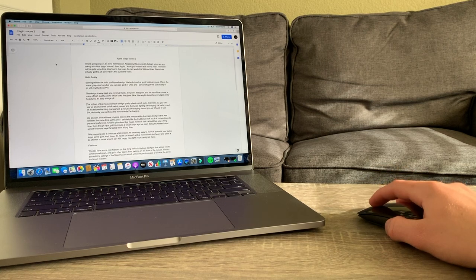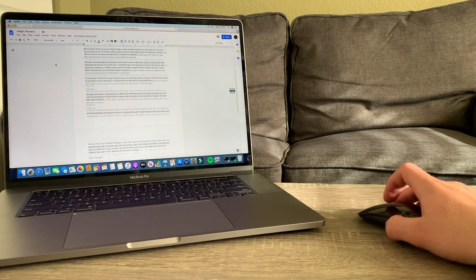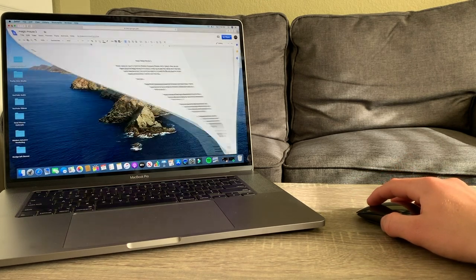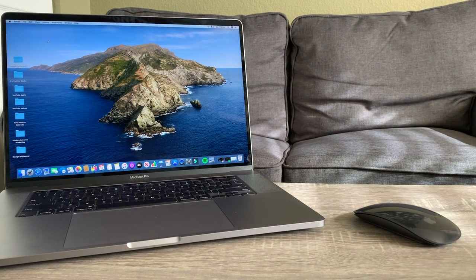We also have some cool features on this thing, which includes a trackpad that allows you to scroll up and down and go to other pages by swiping on the front of the mouse. We can also edit the settings of the magic mouse, which will allow you to enable or disable the scroll and zoom features.